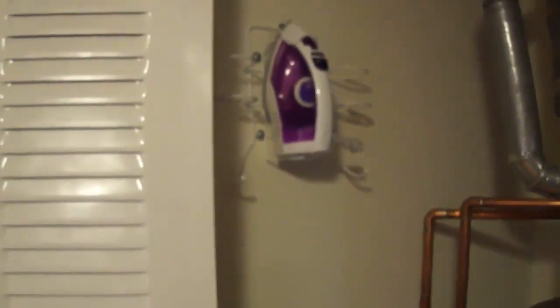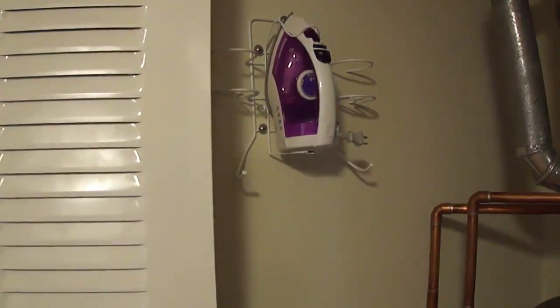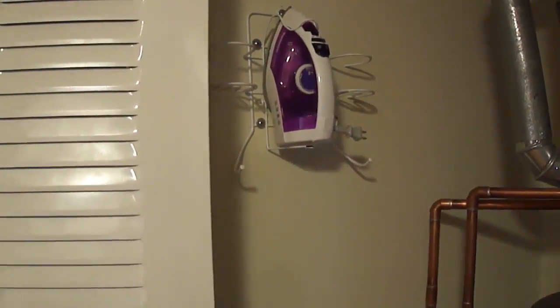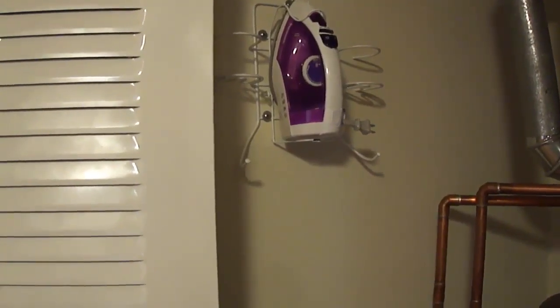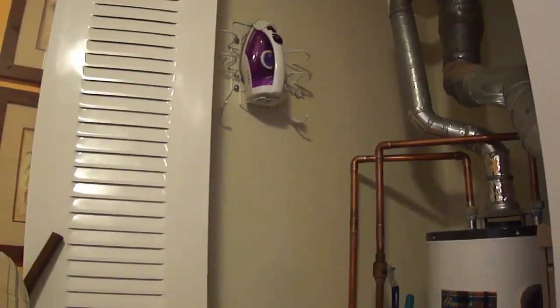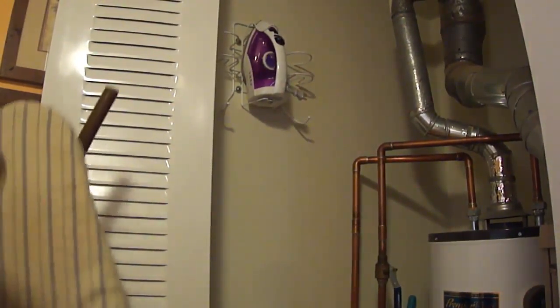To the left and right of the iron there are holders that could hold a can of spray starch, but I don't use them because I put distilled water into my iron. So then, putting the iron away — let me see if I can do this without my back facing you.